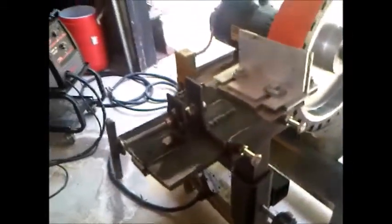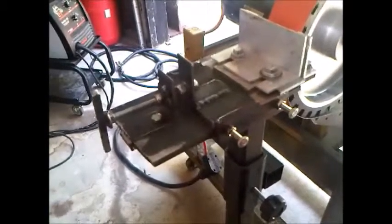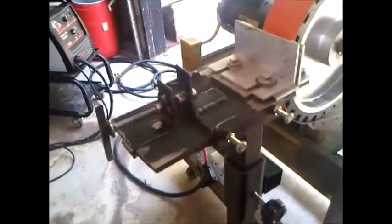This is my jig in progress — my hollow grinding jig. I'm also going to use it for flat grinding if I can get it to work the way I want it to.